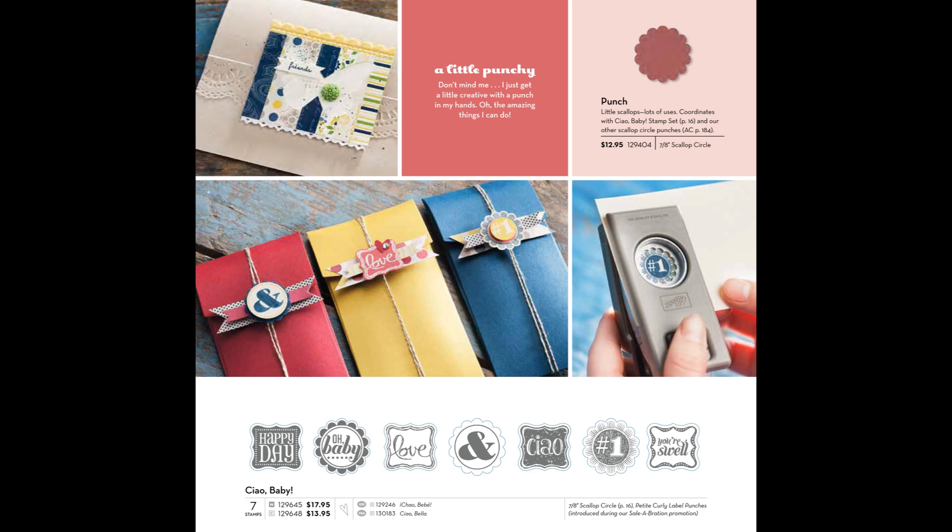And let me give you one more reason why you need that Petite Curly Label Punch right now. This is a page from the 2013 Spring Catalog, and along the bottom you will see seven images in the Chow Baby stamp set, and those images coordinate with the Petite Curly Label Punch. You can also purchase a little scallop circle punch that you can see at the top of that page, which will punch out the rest of the items in that stamp set. So the Petite Curly Label Punch is really a must-have.